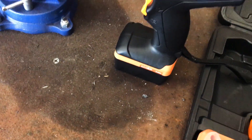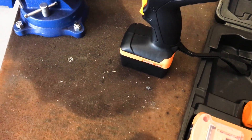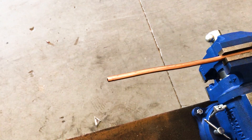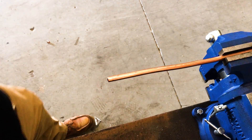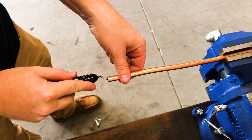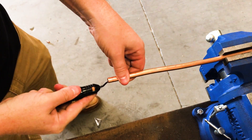It also comes with an additional battery already on it, and a reamer — which is actually the first thing we need to use. Like any flare, you need to do a little reaming first. The key is to ream it enough but not over-ream it.